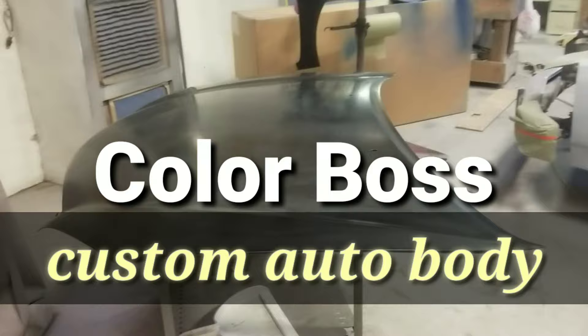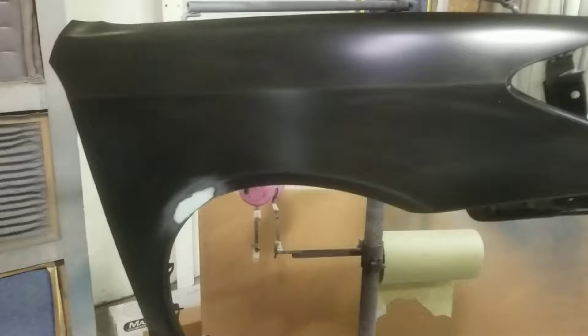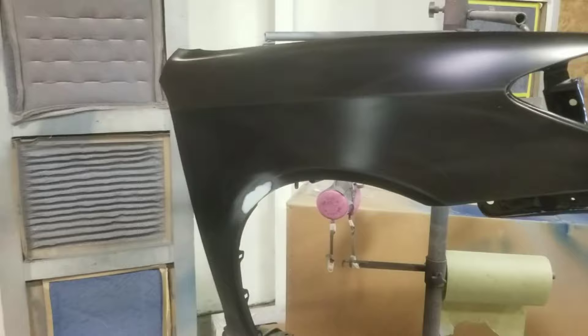Color Boss Custom Auto Body Shop doing some panel work today — new panels for a 2006 Toyota Camry. These come in with crappy primer and dents on them. We had a dent in this panel, so I had to bang on it with my hammer and dolly and then put a skim of filler on it to make it nice and smooth before we get started.